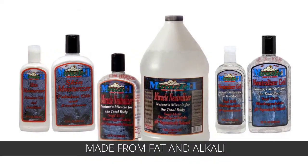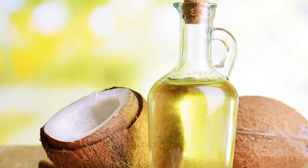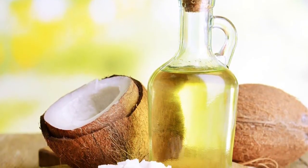Miracle 2 soaps are made from fat and alkali. Instead of animal fat, they use coconut oil and natural coconut husk ash for the alkali.